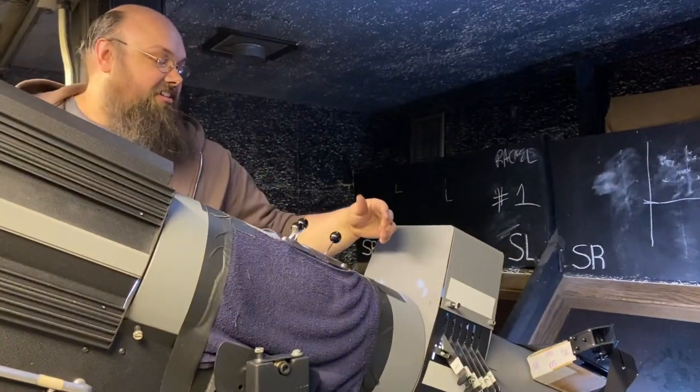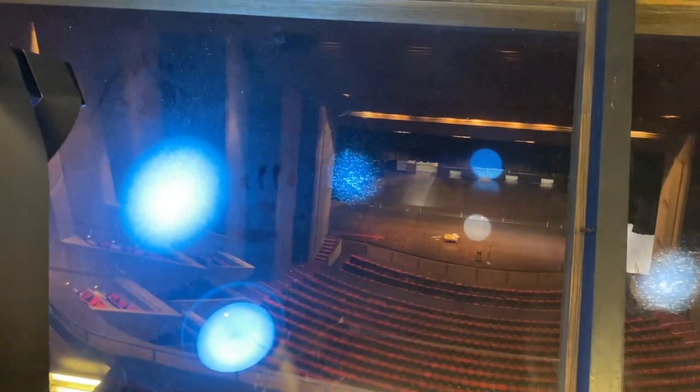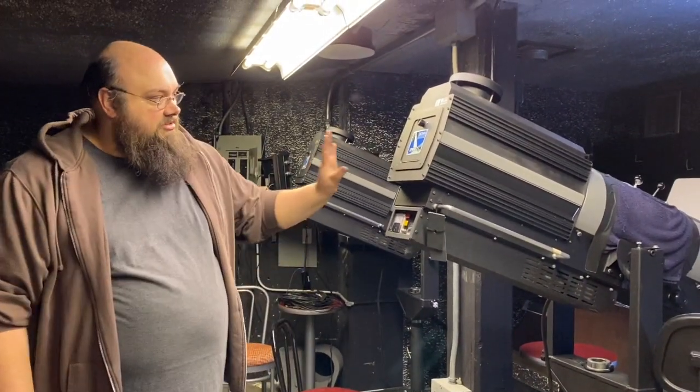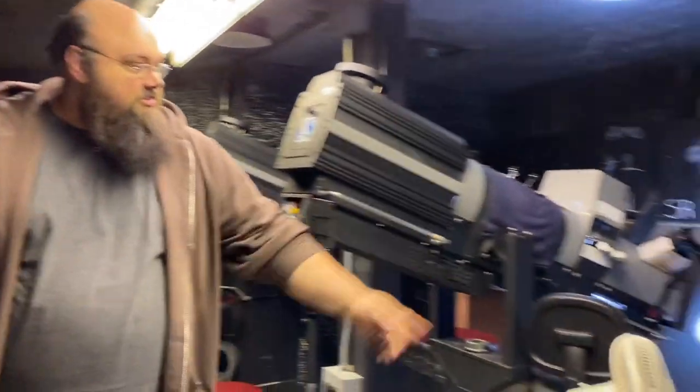We loaded a gel into this one so you can see what happens. Right now we have nothing in, and if I pull up on this loader it changes to blue. These lights run on xenon lamps — short arc xenon, 3000 watts of electricity — to produce that beam you saw earlier.